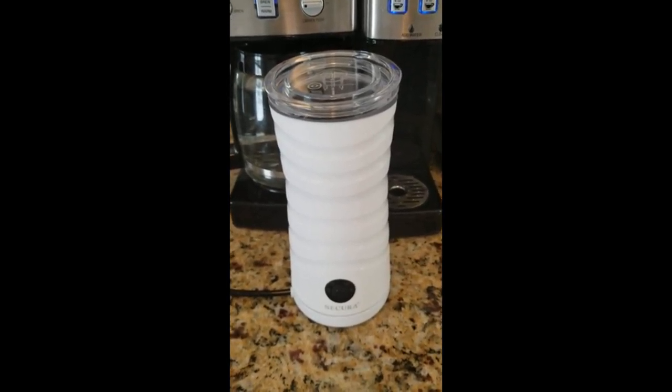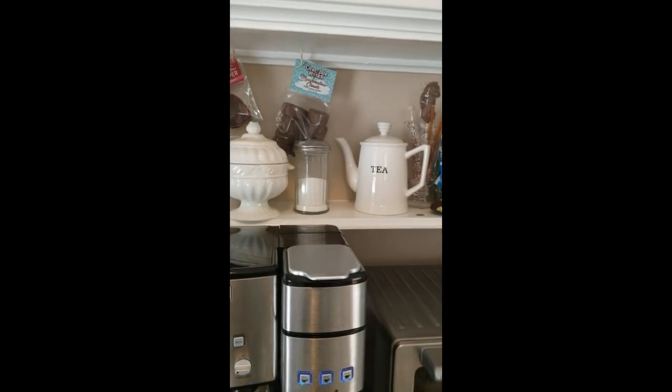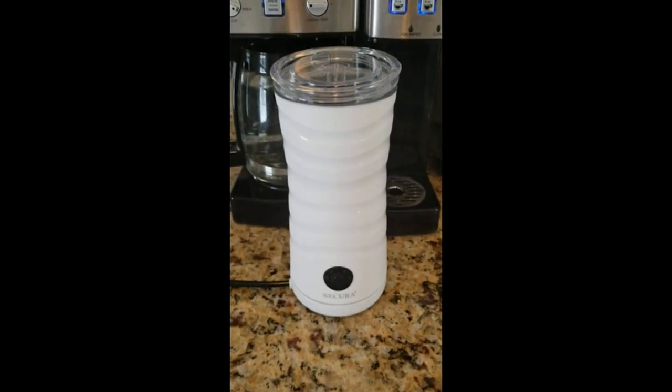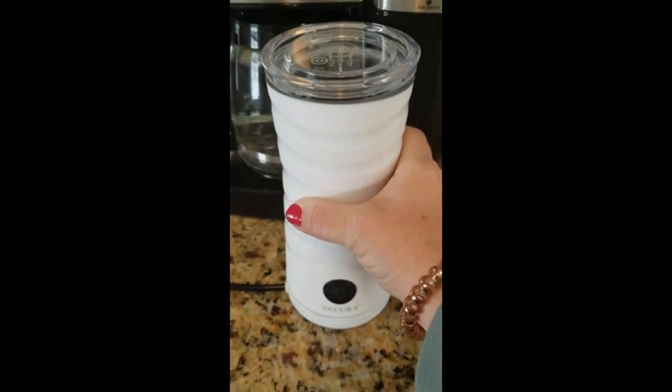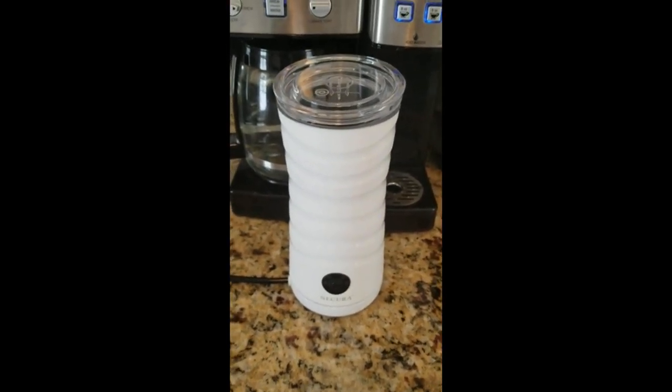It's a pretty simple unit that came in black and white. I chose white to match the rest of my coffee bar. It's just a simple carafe with no handle, which I like. It's a little more sleek looking and doesn't take up much space on the counter.